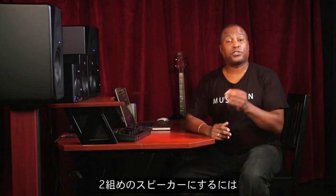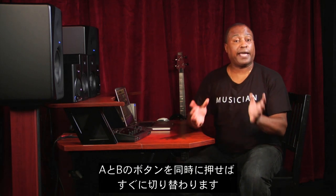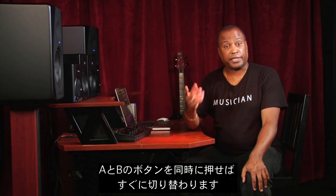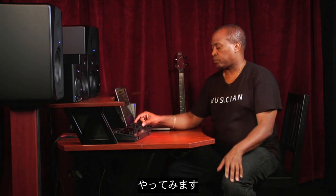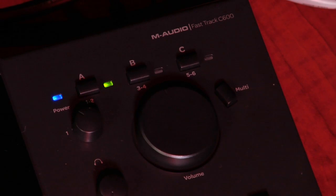Now, when you're ready to hear your secondary monitors, you can press A and B at the same time and it will immediately switch to the second set of speakers. Here's what I mean. [music playback: Come on baby, don't you do me this way. I know what you're gonna say. For you say it and tell me that you're different, give me every cliché.]